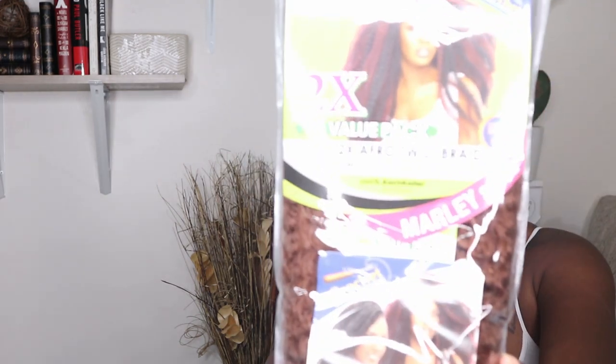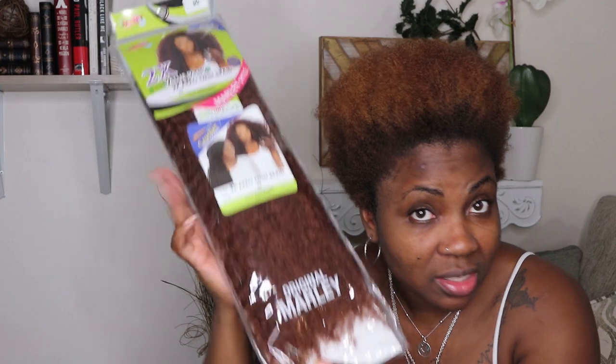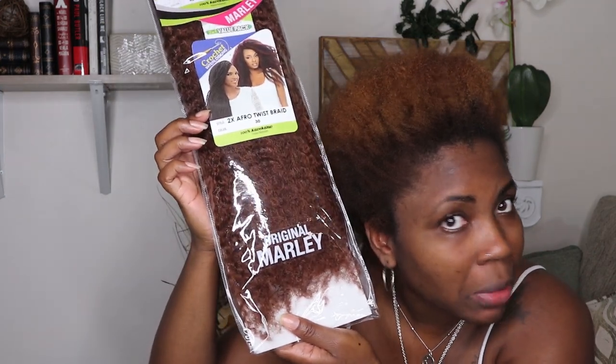I am going to be doing my hair — some Marley twists using this afro twist braiding hair. I got six packs of this; hopefully it's enough. I'm going to do them super big. This is in color 30. I think it's close enough to match my hair color; color 27 was too light.